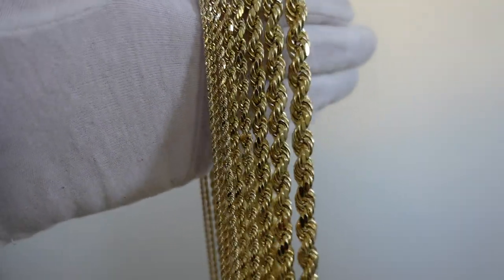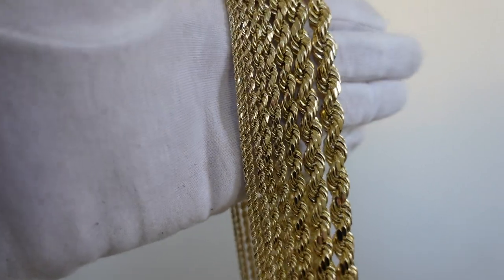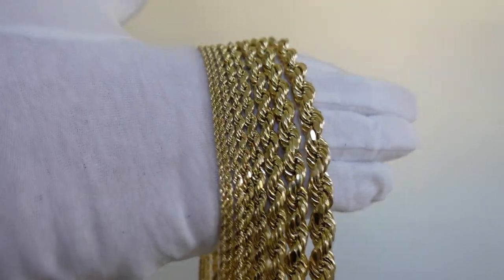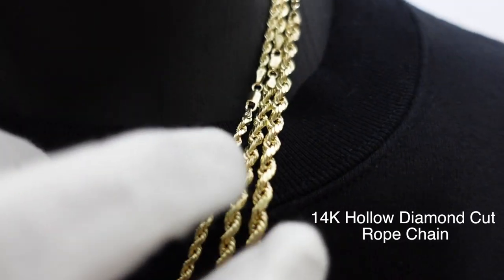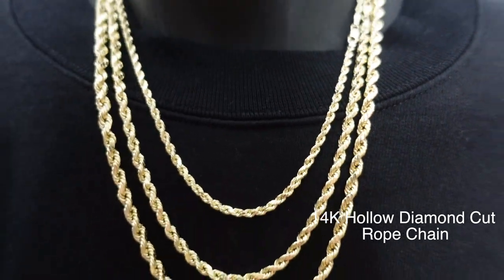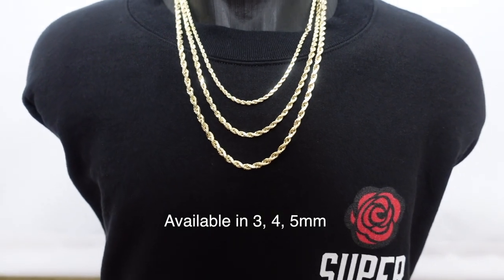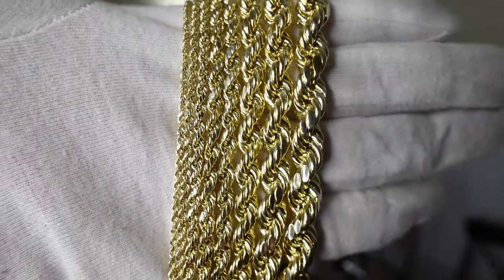All the sizes on our website — 2, 2.5, 3, 4, 5, 6, 8, 9mm — are available. It's a beautiful finish. We have a 14k option as well; the color doesn't change that much because there isn't much more gold in it. However, if you love the 14k, we have it from 3mm up to 5mm.